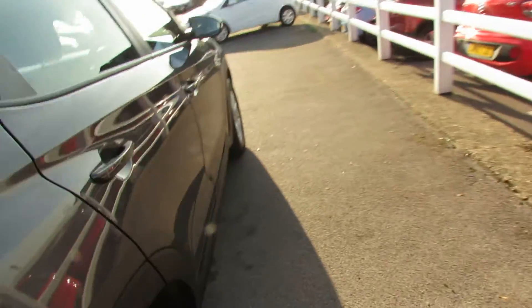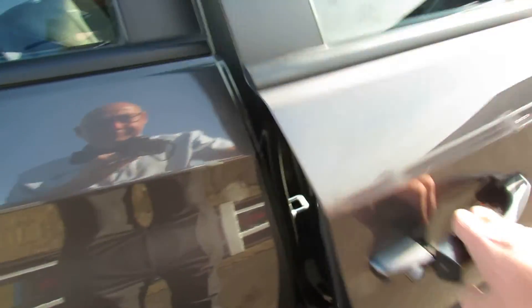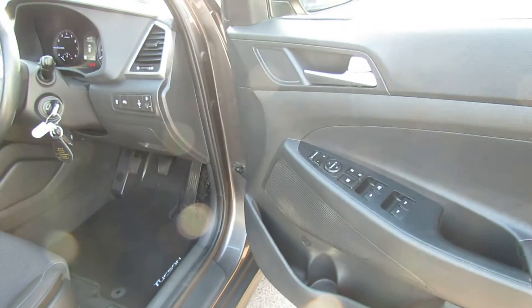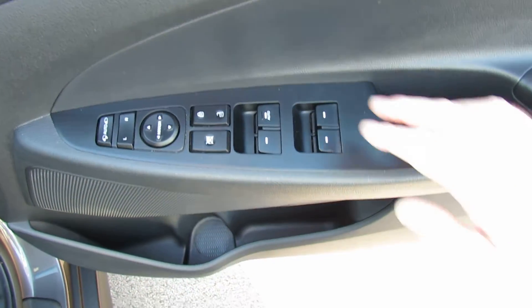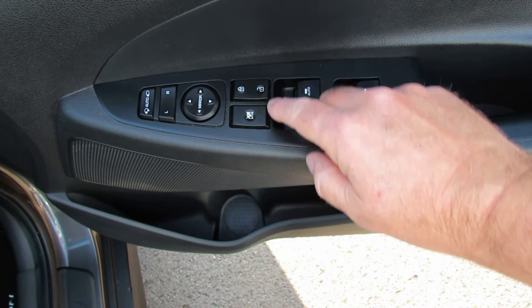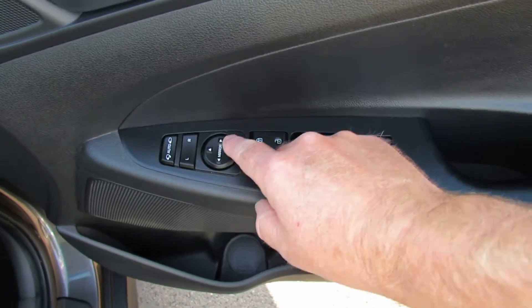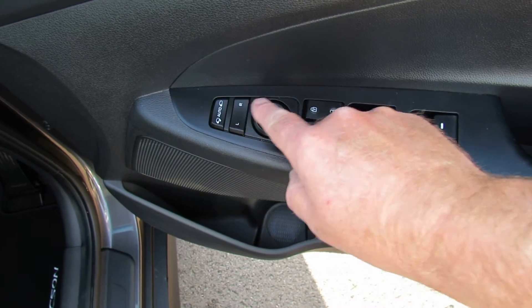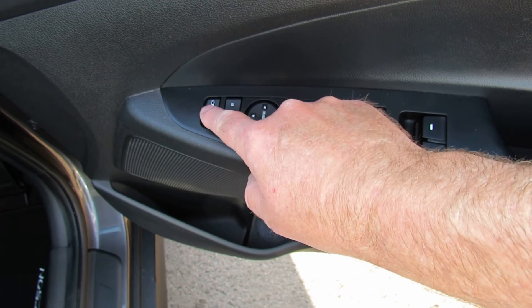Going round to the driver's side. On the driver's door you've got four electric window switches, lock and unlock for the car and lock for the rear windows. Mirror adjustment is here — left and right — and just use the circle to make the adjustment. This is set to fold when the car's locked.